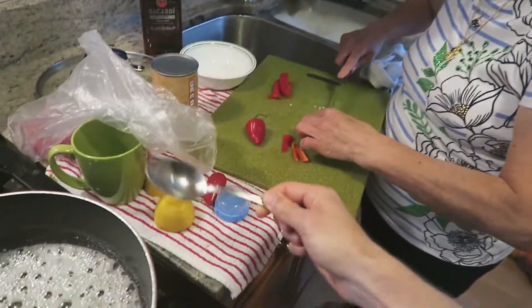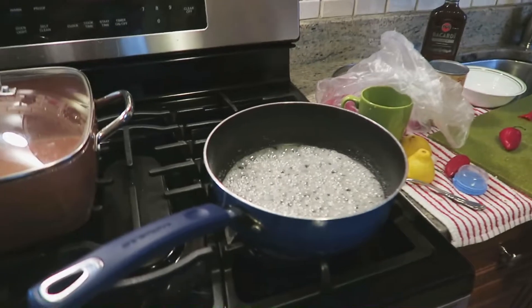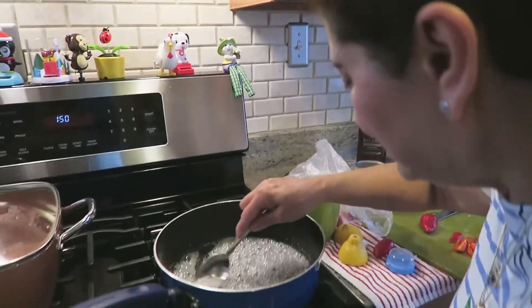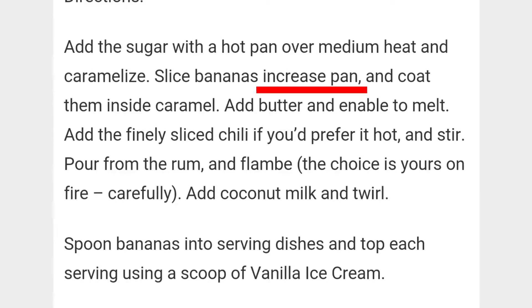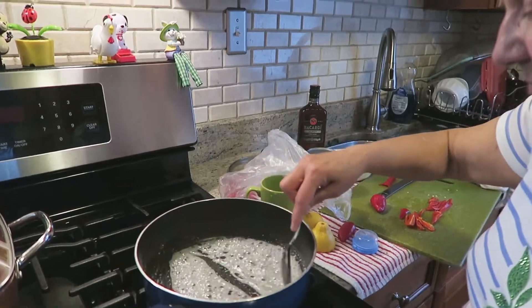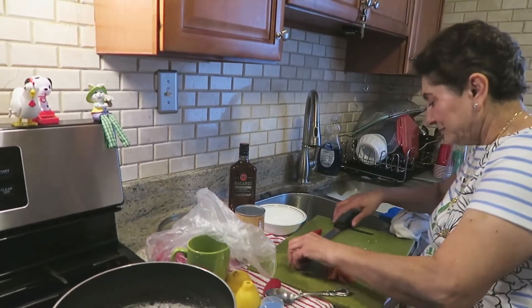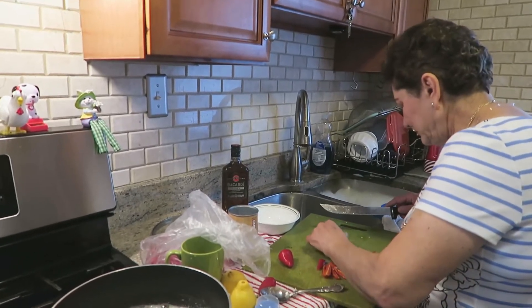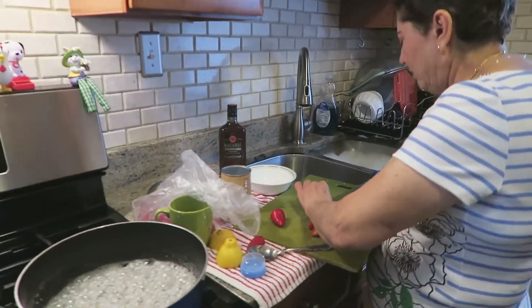After you slice these, you're gonna slice bananas and just put them in... I don't know if we have to wait until it caramelizes more. When it's caramelized it should look more brown, like caramel. Caramelize them first, then slice the bananas. What the hell kind of direction is that? It says slice bananas, increase pan, and coat them inside caramel. Add butter and enable to melt. Then add the finely sliced chili if you prefer it hot and stir. Pour on the rum and flambe - the choice is yours on fire. Careful. Add the coconut milk and swirl. Then put them in a dish and put the ice cream on top.